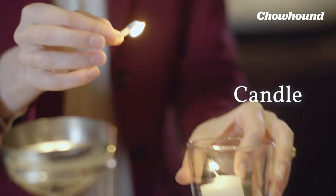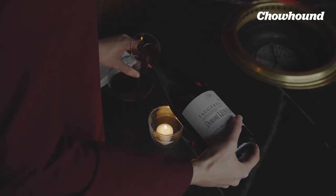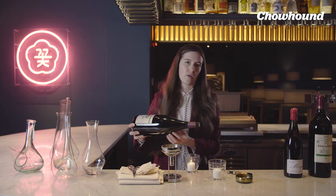So what is the candle for? The whole purpose is that you're creating a light source underneath the bottle. When you're actually decanting, I'll look through the neck and see when the gross sediment or fine sediment starts to form like a cloud. The light source underneath illuminates that, and that's how I know when to stop pouring.